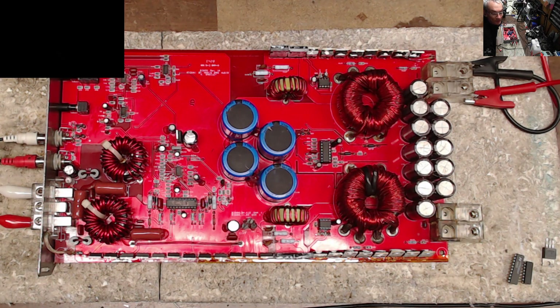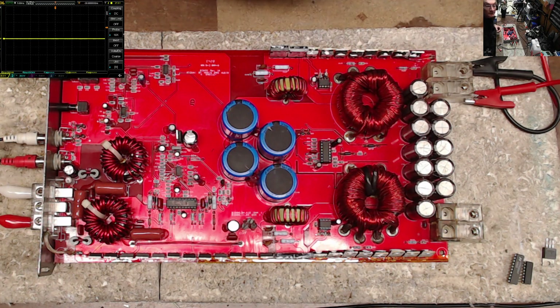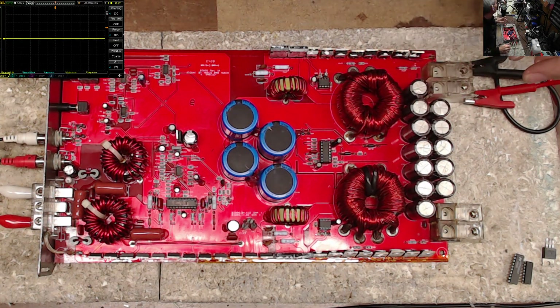Alright, let's see if we've got the scope up on screen — we do. All cameras are still functional. So we've got scope in the corner, attached to each side of the amplifier. Power's hooked up, 50 Hz input signal at 1.5 volts is going in. Good to fire this up — it does take just a second.